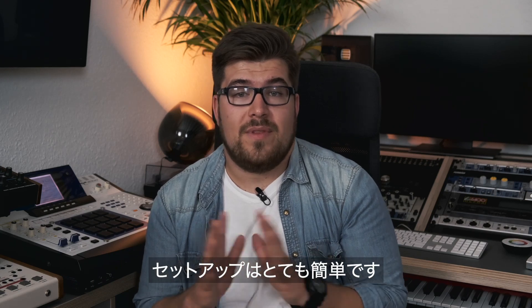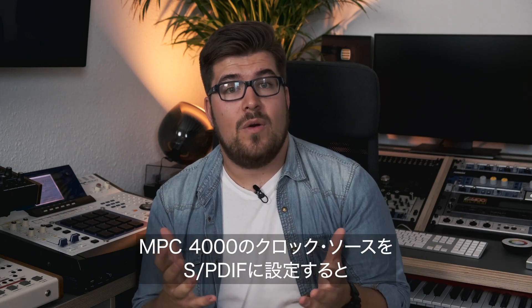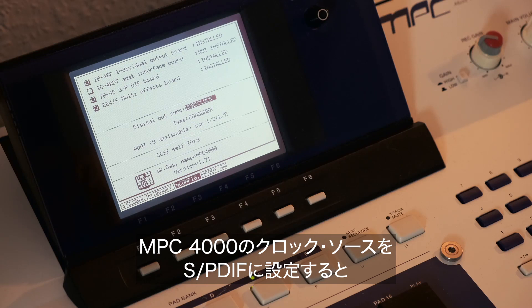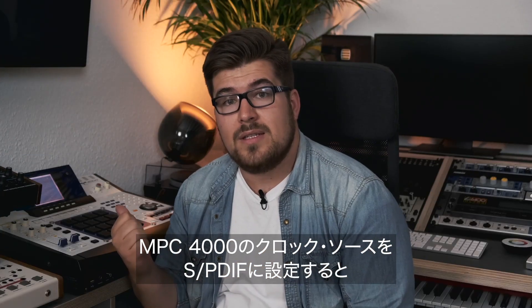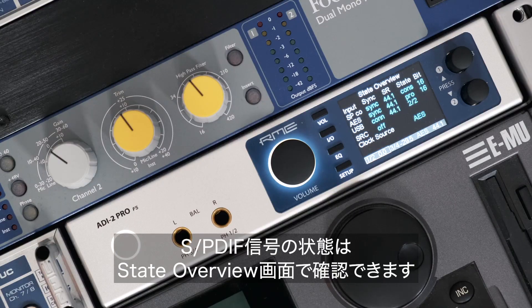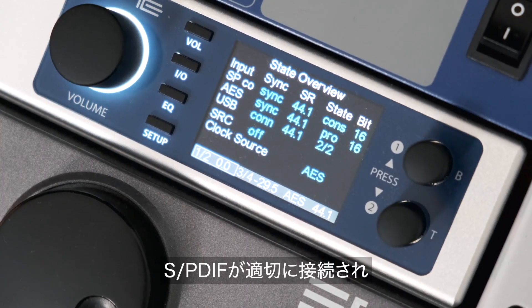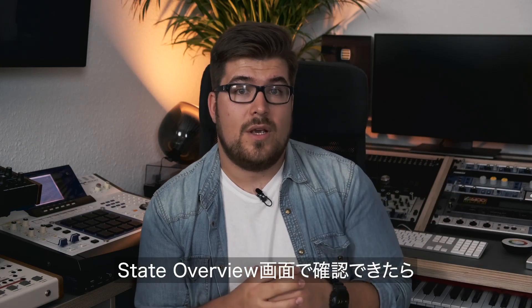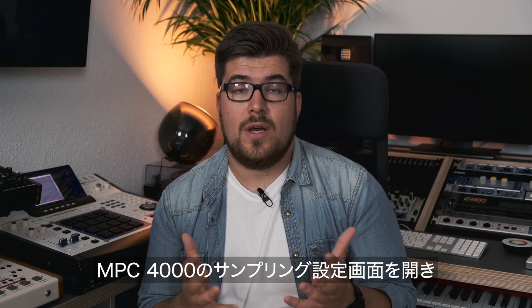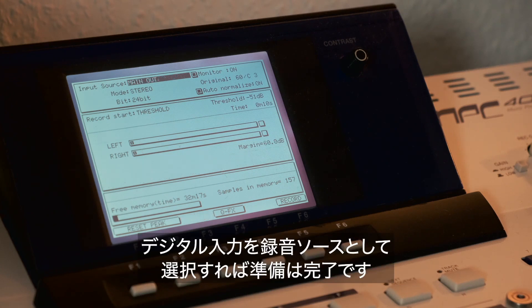To be honest, this setup process is very easy. Just take a normal RCA cable, hook it up to the MPC-4000, plug it into the ADI-2 Pro, and make sure you have selected the SPDIF output as the word clock source for the MPC-4000 and that you have a signal on the ADI-2 Pro. You can check the SPDIF signal in the state overview — if you don't know what that is, check out one of our videos about the ADI-2 Pro. Once you have an established SPDIF connection shown in the state overview, go to the recording and sampling setup of the MPC-4000, select the digital input as your recording source, and you're good to go.